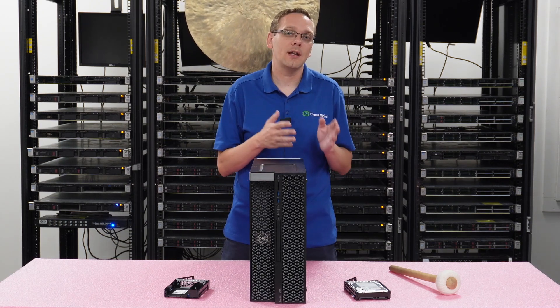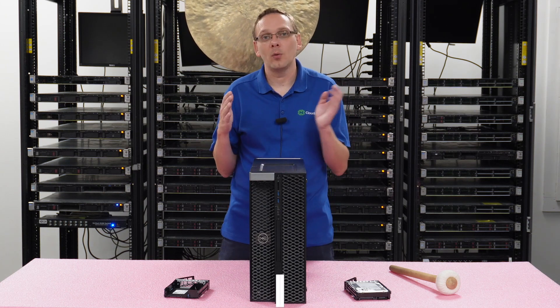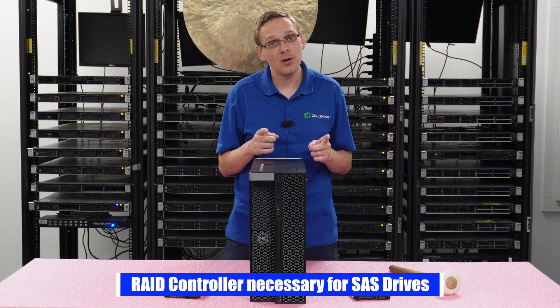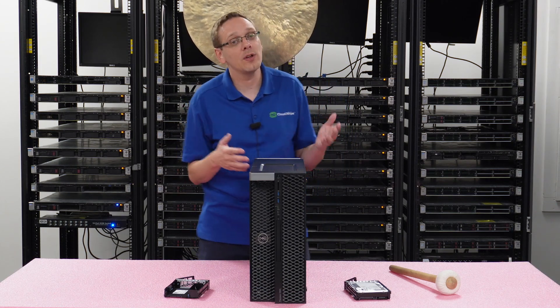On the hard drive side, you will use a SATA hard drive. SAS requires a RAID controller, so realistically with this machine what you will be using is a SATA hard drive. Also make sure, because solid-state drives can come in SAS or SATA, make sure you get a SATA one as well.